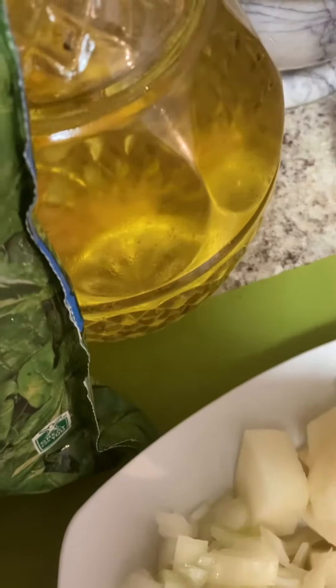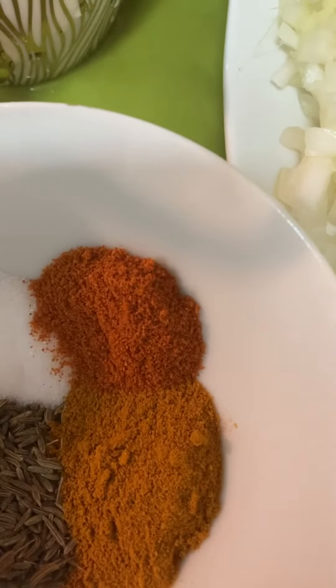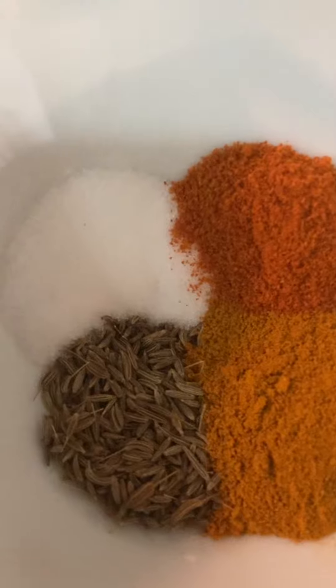I am going to add oil at the same time and a cup of water. And here are the other four ingredients: turmeric powder haldi, chilli powder surakmerch, salt damak, and svazira, cumin seed.